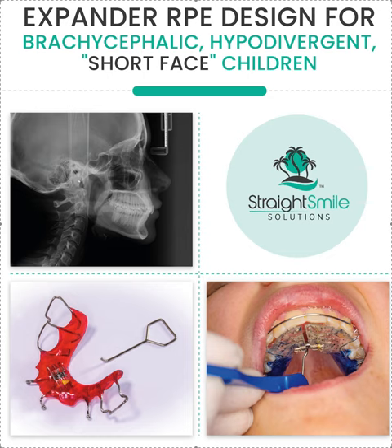Thanks so much, and as always, check out our Phase One course — it just launched on CE Zoom. If you want more information, it is on my website, easy to find: Straight Smile Solutions. Take care, thanks!